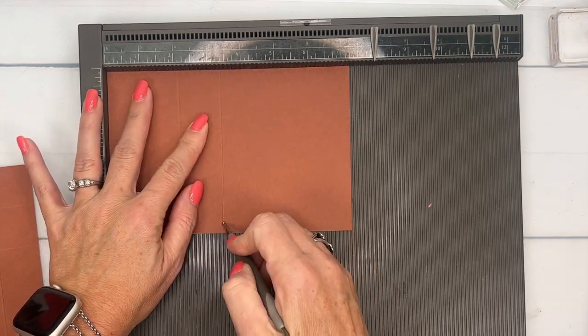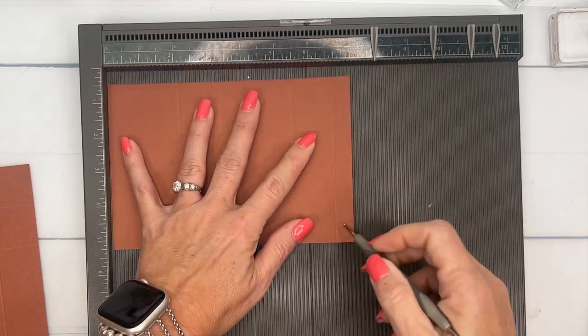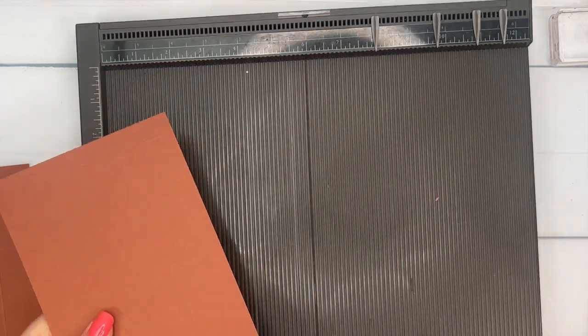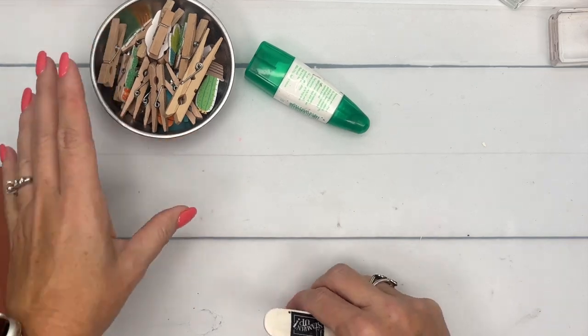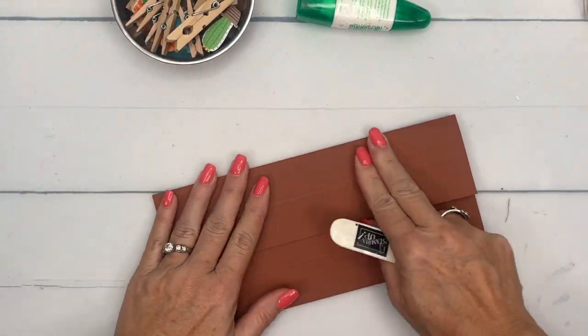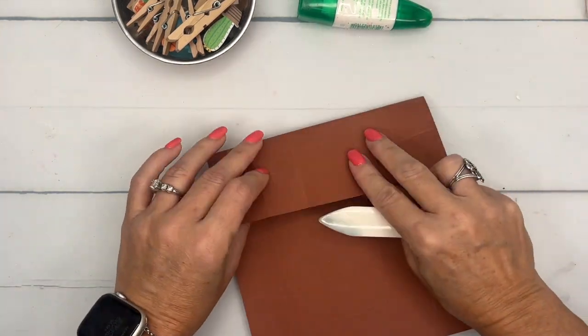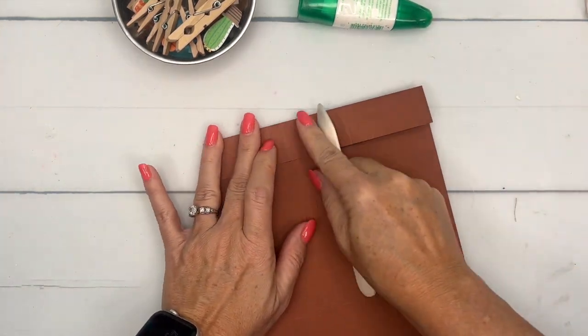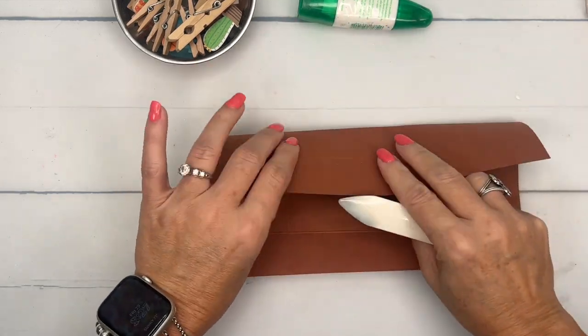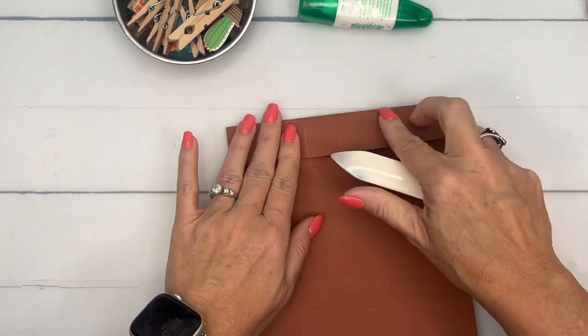Your choice of adhesive is up to you. For things like this I like to use liquid glue, and I'm going to use some clothespins to hold it closed so we get a nice good seal and your box is crisp. You also want to burnish all these lines with your bone folder — it just helps to get them nice and crisp.